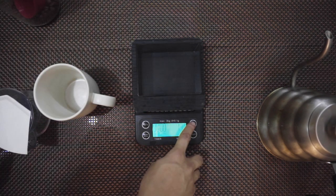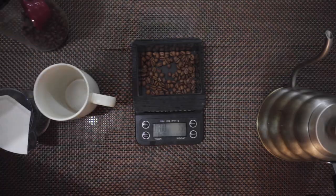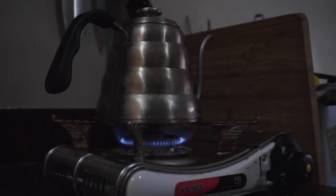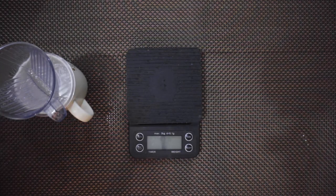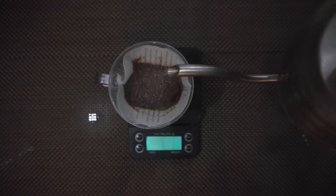My method for my Kalita 101 is easy. I first measure 15 grams of coffee and then I heat up my water to at least 90 degrees Celsius. Here I'm using 91 degrees Celsius, and then afterwards I wet my paper filter and finish up the coffee with at least 200 grams of water.